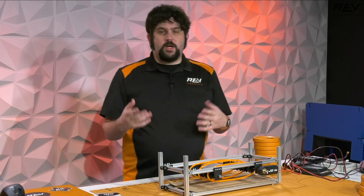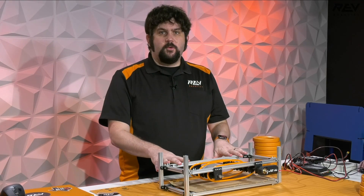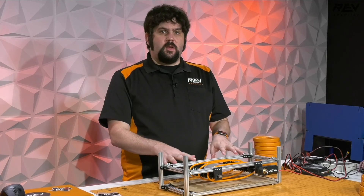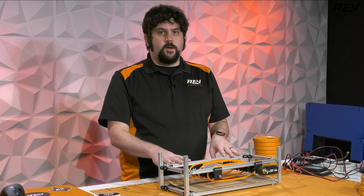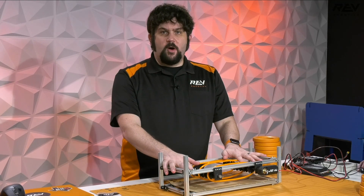Hey everybody, it's Greg from Rev checking in again on kickoff weekend. We've had a little bit of time to work on our two conveyor prototypes that we talked about during our live stream, so I wanted to show two of them off to you.